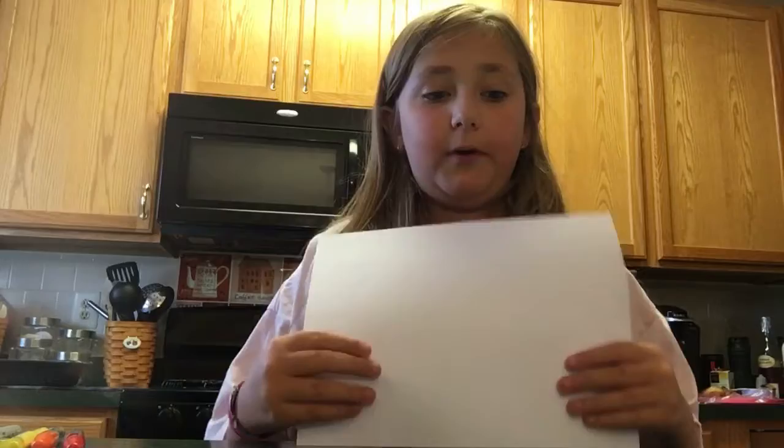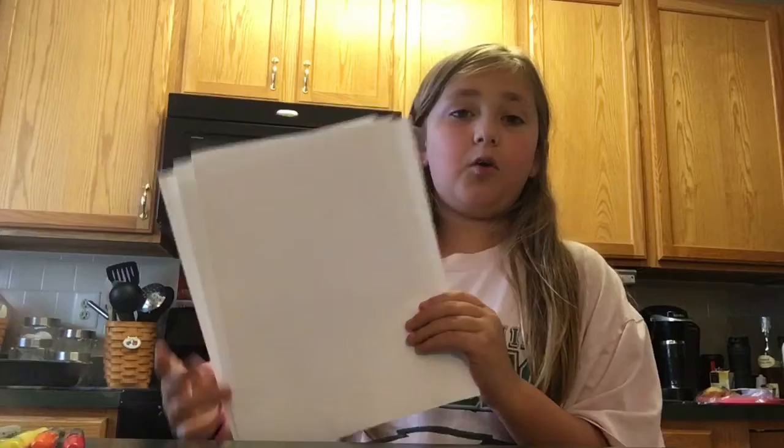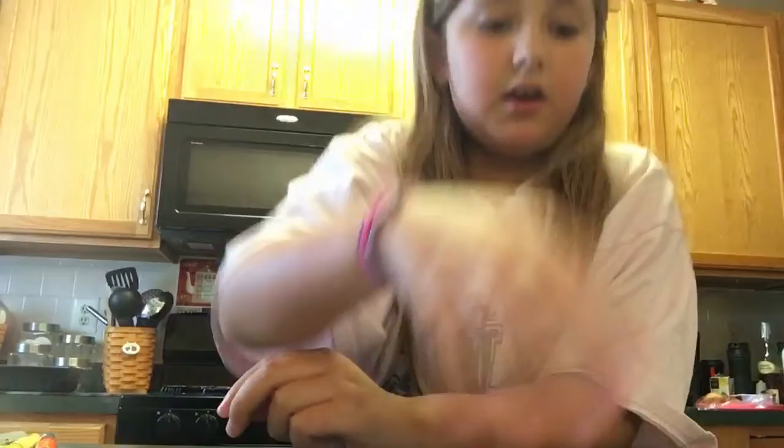First, what you will need: you can either have three big pieces of paper, which is what I'm doing, or eleven of these smaller papers. And you also need scissors and a ruler — I prefer the long ones because the shorter ones don't work as well.